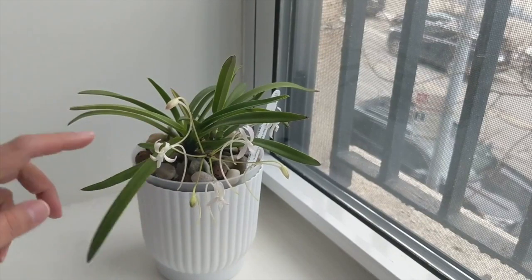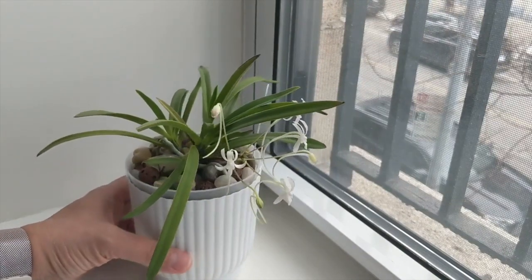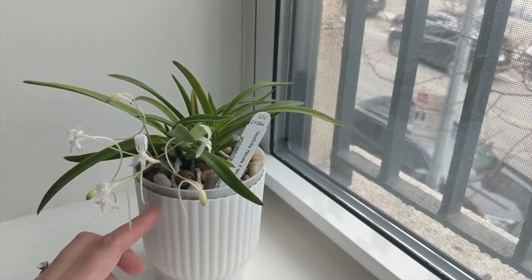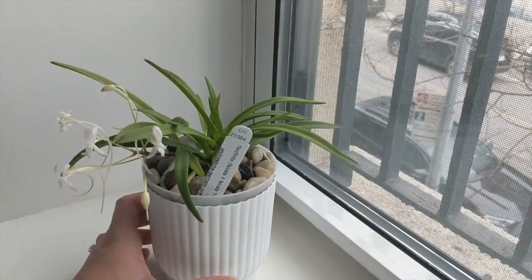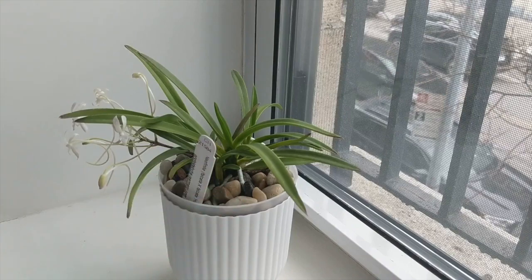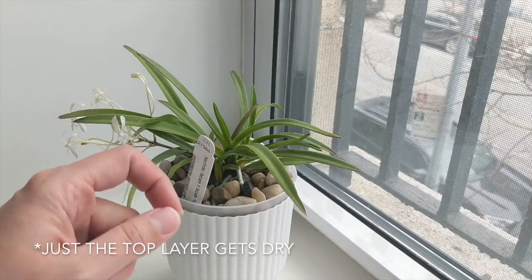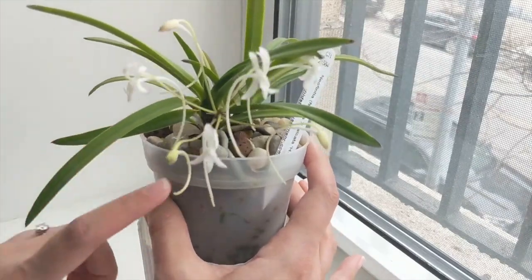pH is very important especially in semi-hydroponics, where the media does not acidify. If you were growing traditionally in moss that's a more acidic environment that would bring pH down to appropriate levels — I don't have that with LECA, so I do alter my pH. I also like the pebbles because they prevent the roots from desiccating. The LECA can get very dry in winter, and when a new root tip hits a dry LECA piece it can desiccate — that's the purpose of the pebbles.